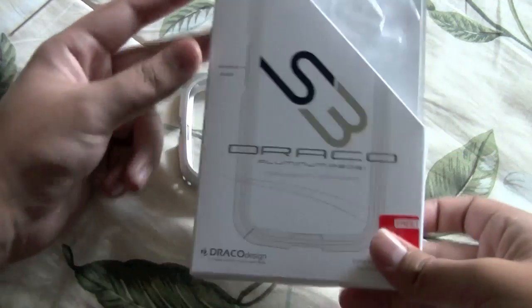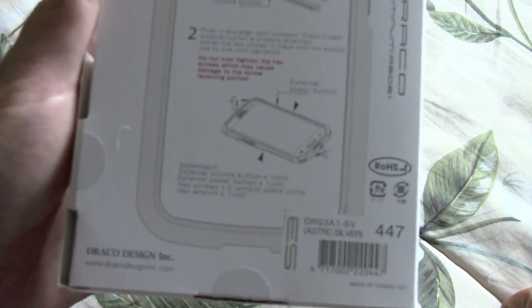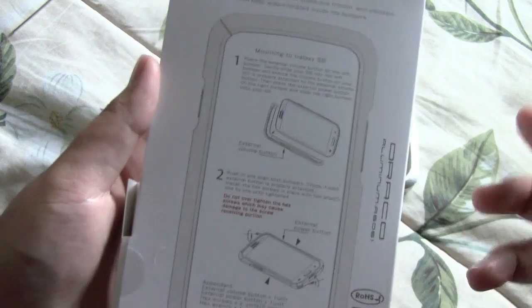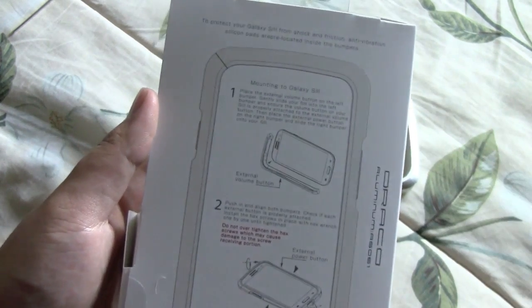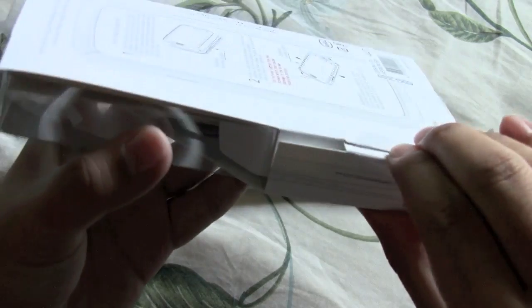I also have the packaging here because it is really good looking. Once again, this is the Astro Silver model, and on the back it shows you how to mount the case onto your Galaxy S3, which I'm going to show you here in this video.